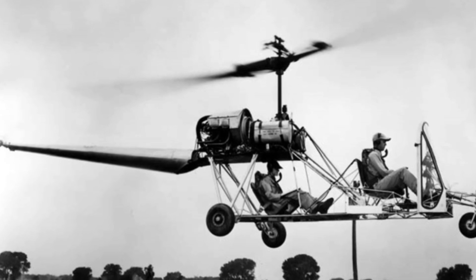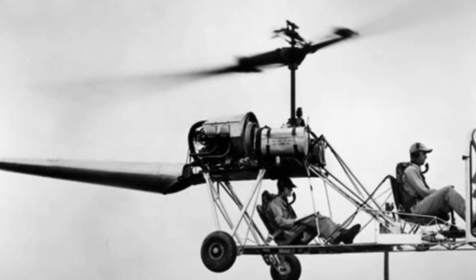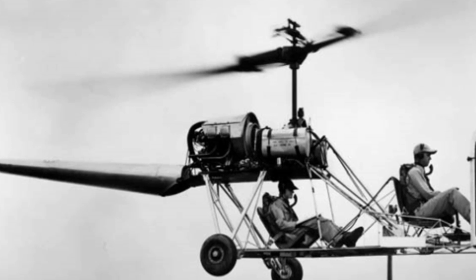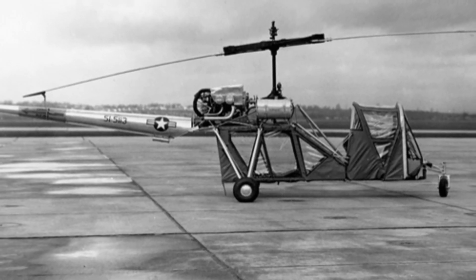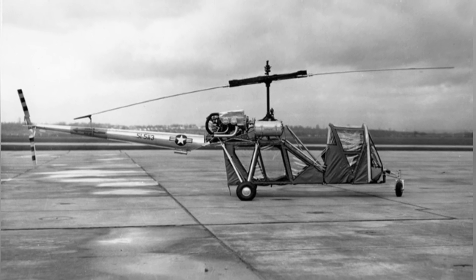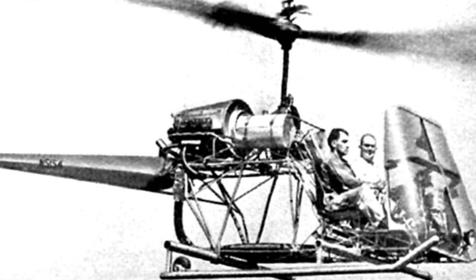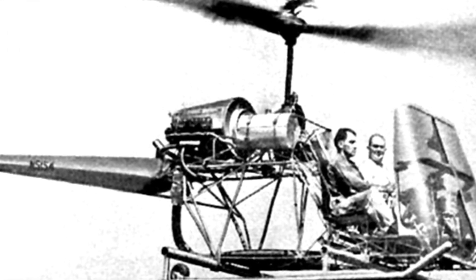The S-4 made its first flight in January 1949 and received civil certification from the Civil Aviation Administration in April of the following year. The US Army also expressed interest in it and ordered two for testing and evaluation, designated as YH-24 with serial numbers 51-5,112 and 51-5,113. To be honest, the S-4 helicopter had a strong and reliable structure, and its design was believed to be cost-effective. However, it did not impress the military. After testing, the Army found that the helicopter was too small and did not have enough payload capacity, so it was not suitable for military use. As a result, the Army abandoned the S-4 light helicopter in 1952.